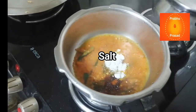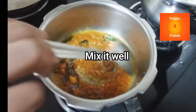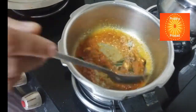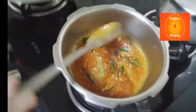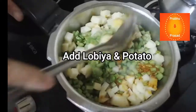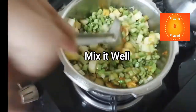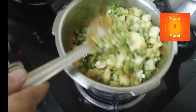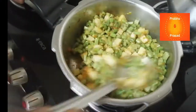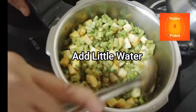Isko aachsi tarah se ghooma lenge. Dekhe, kitna aachha tel chhoot raha hai. Aachsi tarah se mix kar lenge.